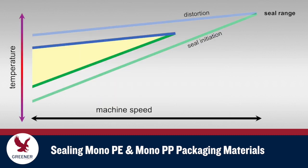This further reduces the seal range. With sealing jaw temperature increases limited by the lower distortion point, reductions to machine speed may be necessary to provide adequate dwell time for seal initiation.